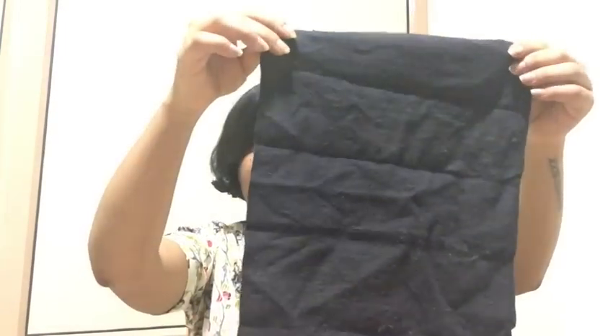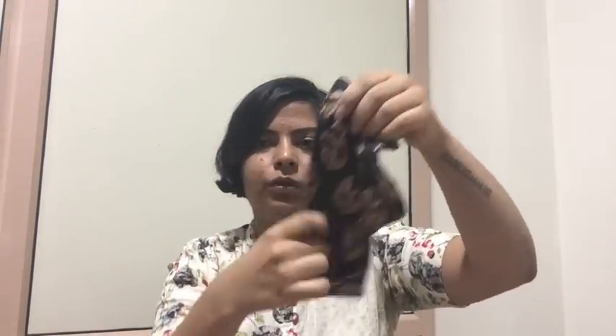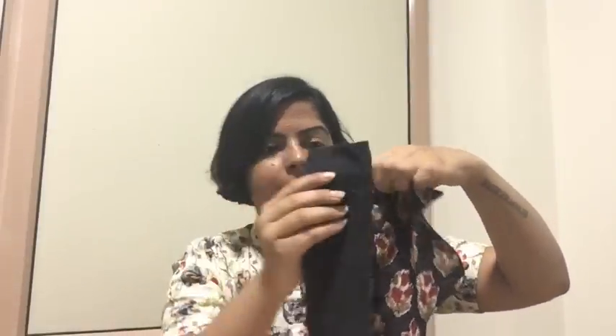You can use a zip lock plastic bag with the used pad — fold it up and store it. Now I will show the holder-and-insert style. This is a Shumuta pad, which comes with an insert and a holder that has pockets in the front. The insert is placed into those pockets.